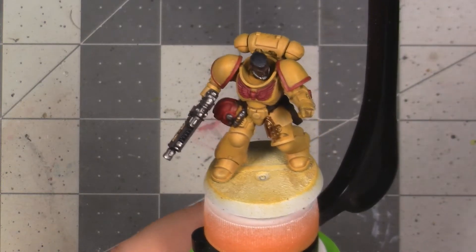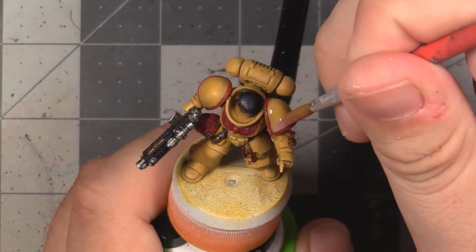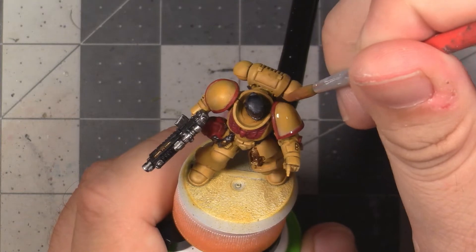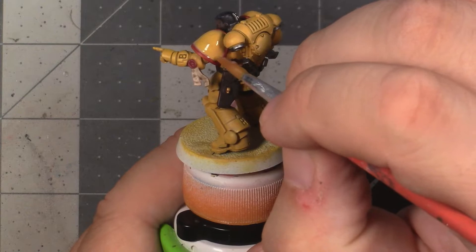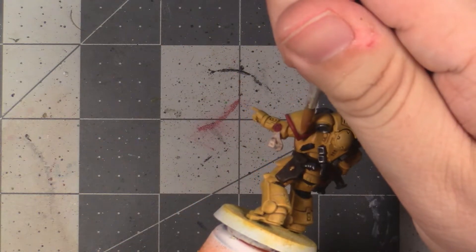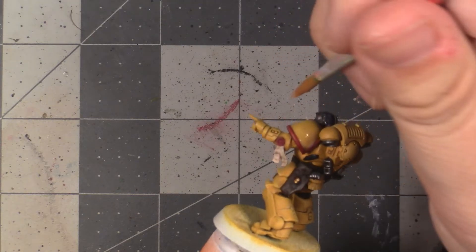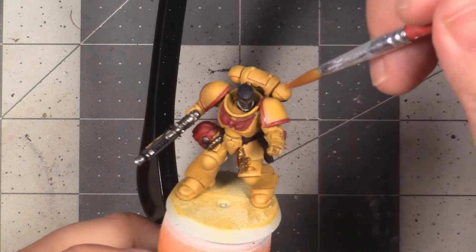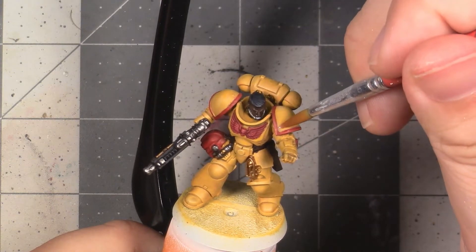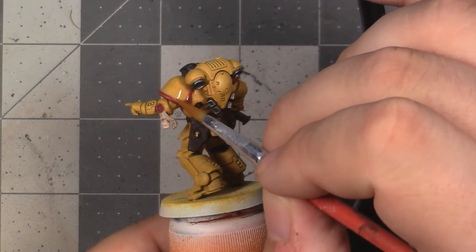Now that we have the main model completed, we're going to move on to placing the role and chapter markings. If you have access to the official transfers for this, I highly recommend using them, since freehanding some of these elements was a major pain. If you're planning on painting any significant number of Imperial Fists — like pretty much any Space Marine chapter — I would highly recommend spending the money buying transfers, unless you just have way too much time on your hands. Your life is going to be so much easier and you're going to have a better result using transfers. Since I'm only painting a single model and I don't have the official transfers, I'm just going to have to get creative and do a bit of freehanding.